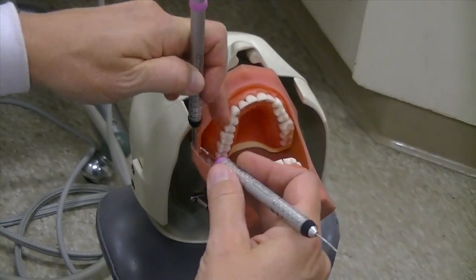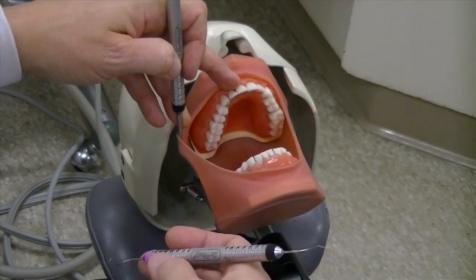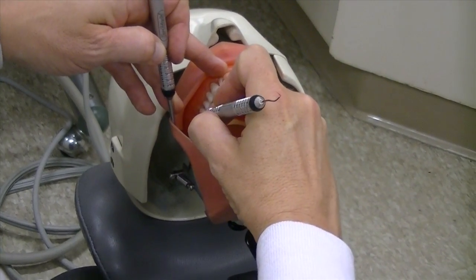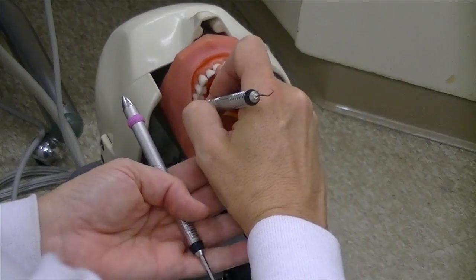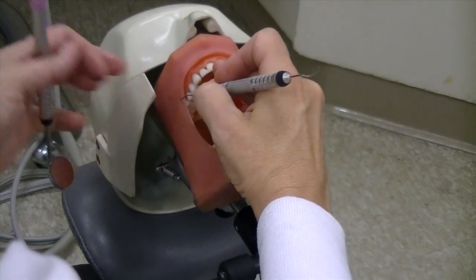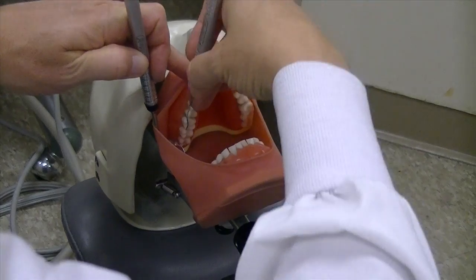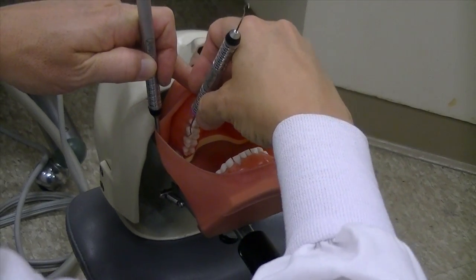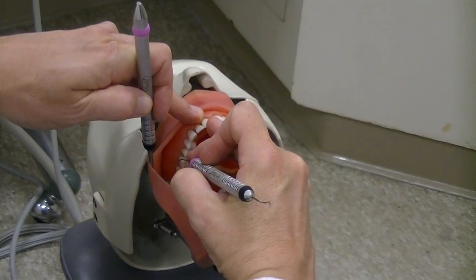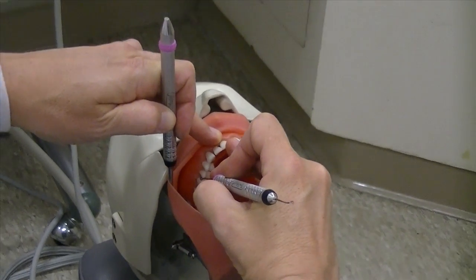Just to recap the hand position for the buccal of the first quadrant: sitting at 8 o'clock, head straight ahead, chin up. You're cupping the bottom teeth with your palm and keeping your hand low on the distal and the mesial. The only time you come up higher is when you're pivoting to get your line angle at the distal line angle. As you roll across the facial surface, come back down again, taking a few extra strokes at that line angle and working interproximately from there.